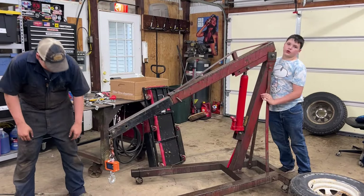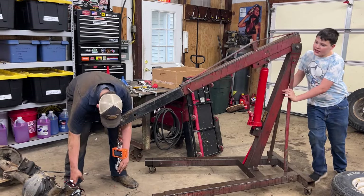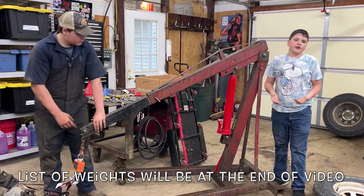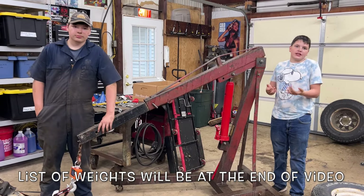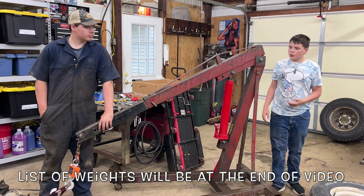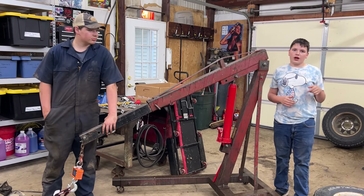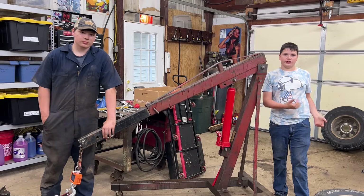One of the things we're trying to keep track of is how much stuff that we take out and put in weighs, because you can't really trust the internet since everybody's parts are different. We're trying to keep track so we know how much heavier or lighter this truck turns out to be.